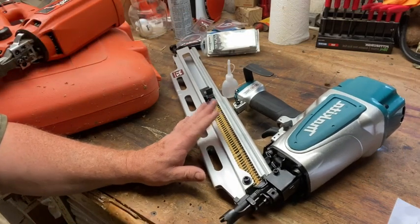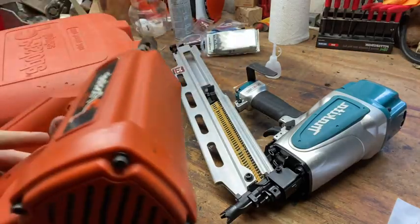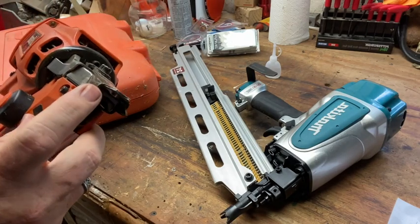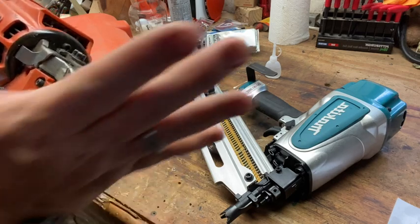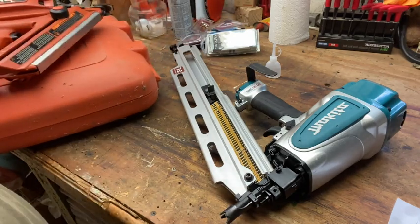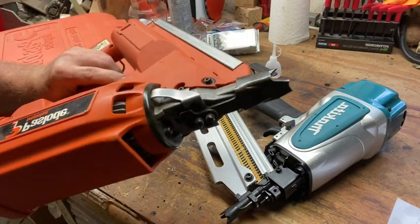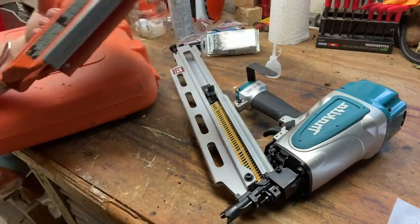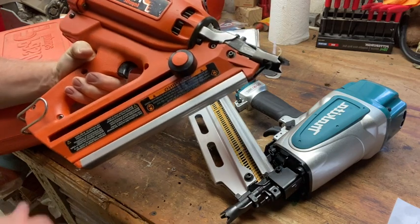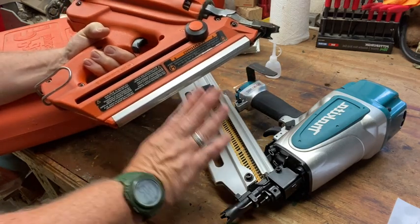So we have the AN924 pneumatic air nailer. I first started out on one of these - this is a Passload Impulse gas and battery powered nailer. The problem I had is the batteries and the gas. I'd always be out of batteries or always be out of gas. Now this thing has stopped working. I've taken it apart, cleaned it, done all that kind of stuff. It only holds one thing of nails. I never really fell in love with it, so I finally picked up one of these.